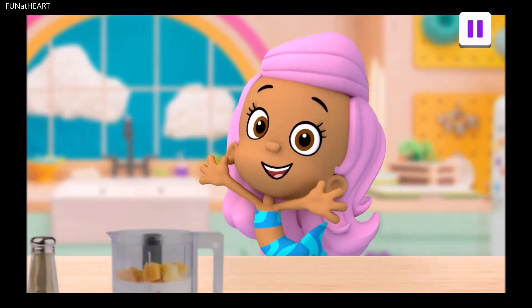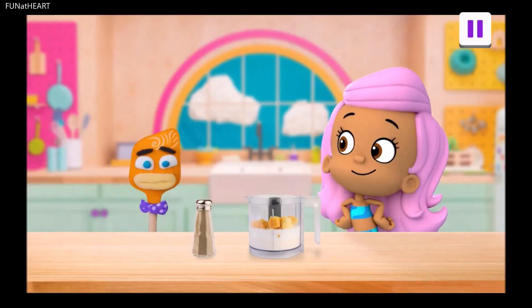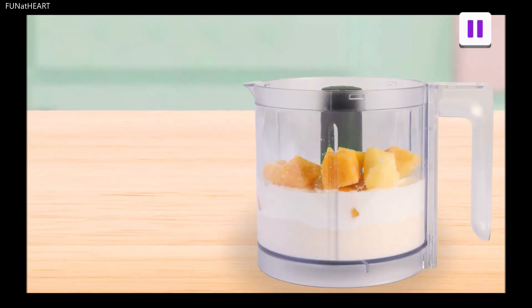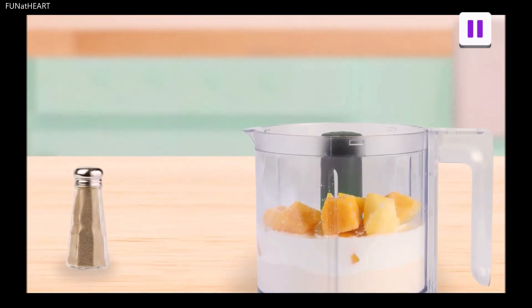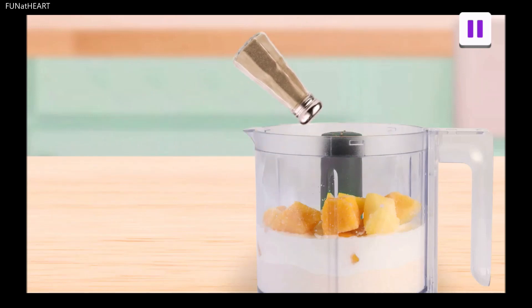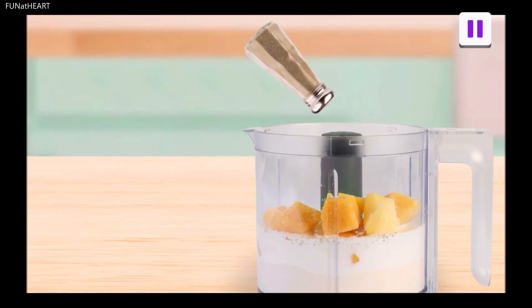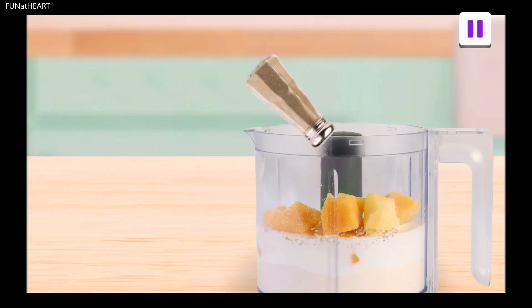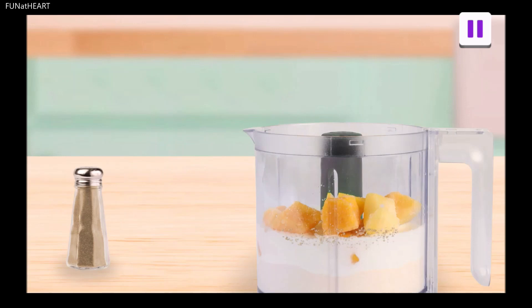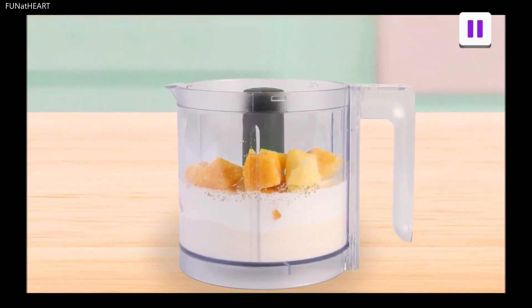Now for our spice, cardamom. It has a nice, nutty flavor. Mmm, yum. Let's add a little. Drag the cardamom to the blender and shake it. That looks about right. Spectacularly spiced.